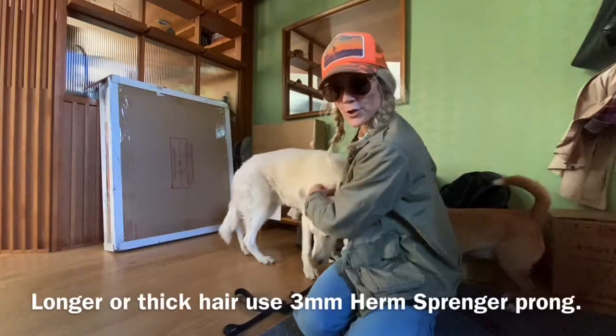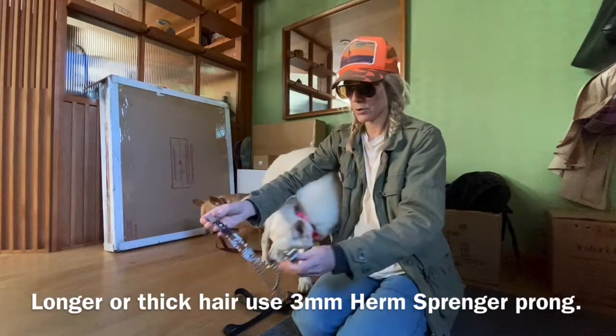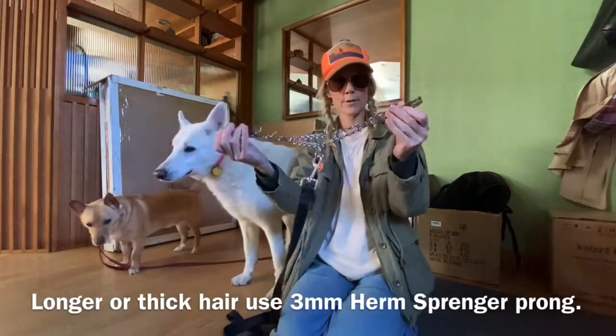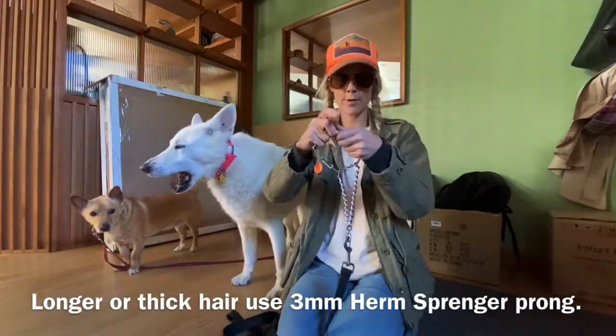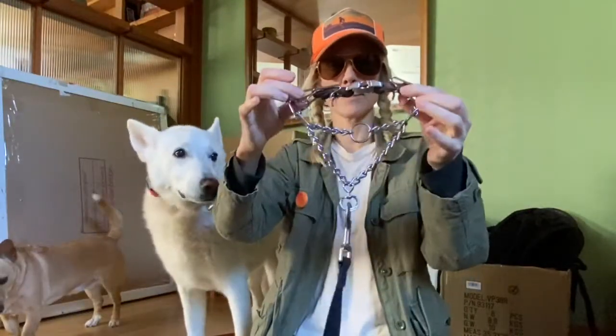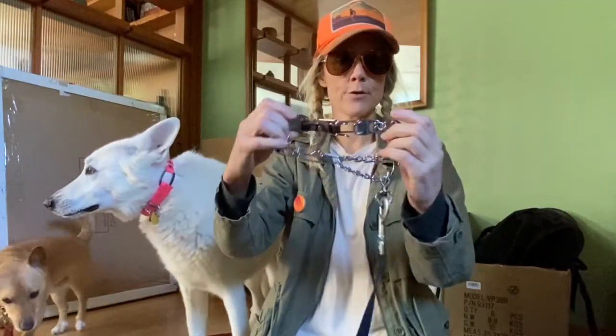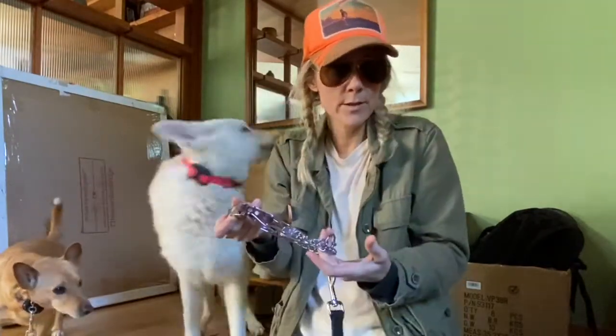And then we have Mouse. She's got a lot of hair, so she wears the 3 millimeter and she hardly has any links in it, you see — only 3 on that side and 2 on this side, but it still does the job.